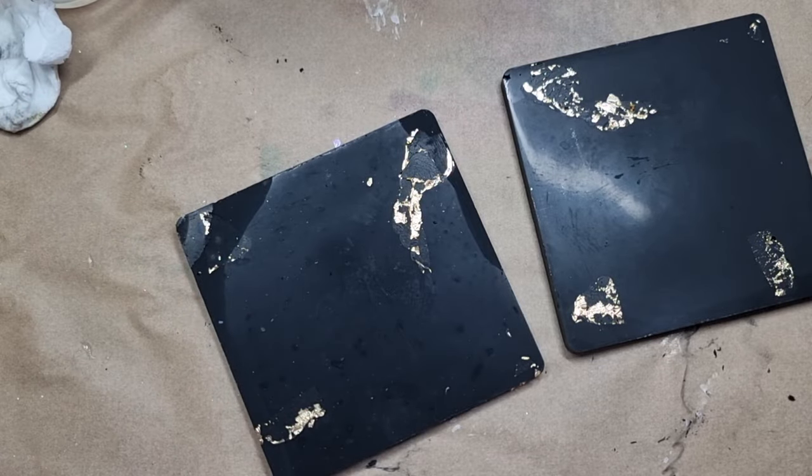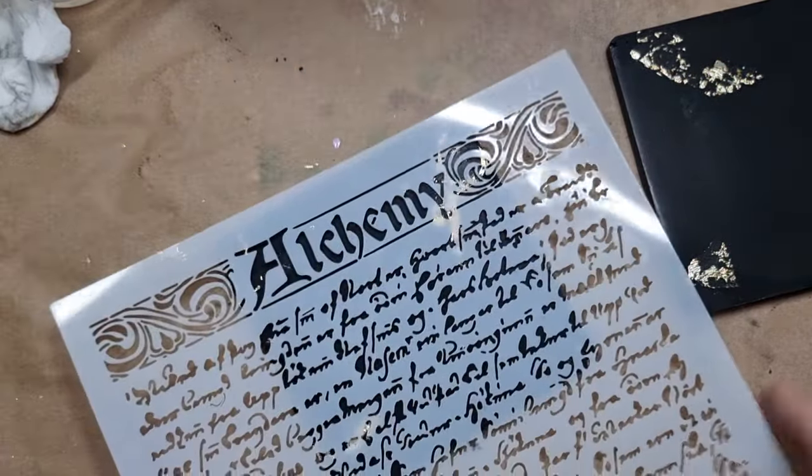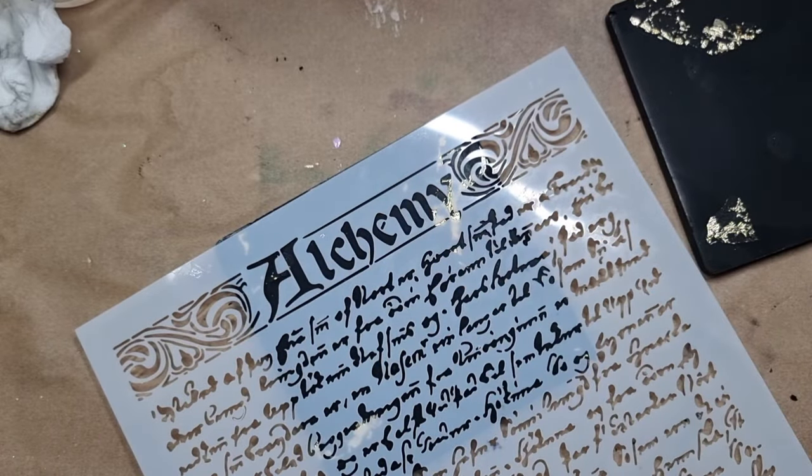On to the main part, which I'm really excited about. This is a stencil I ordered from Temu — I really love the writing on it. When I saw this stencil I thought I'm going to do something with it and I hope it's successful. I do have this product and I work with it for different art projects, but I never thought of using it in this way, so I'll be showing you that in a moment.